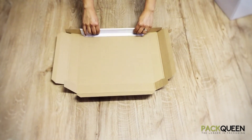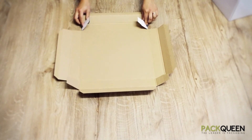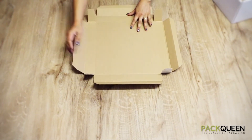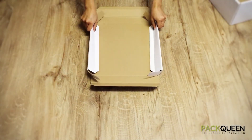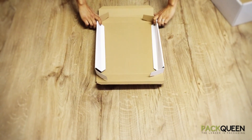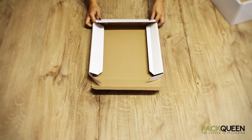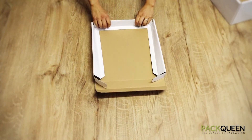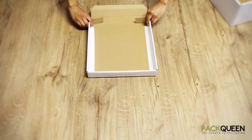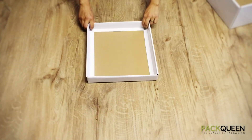Once you have pre-folded all lines, begin by having your inner flaps pushed up and creating two side walls. The two flaps will then come in, locking in, and your final panel will come straight up and lock over. Repeat this on both sides. This will create the lid of your hamper box.